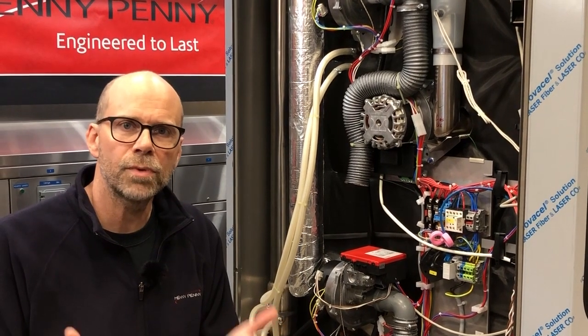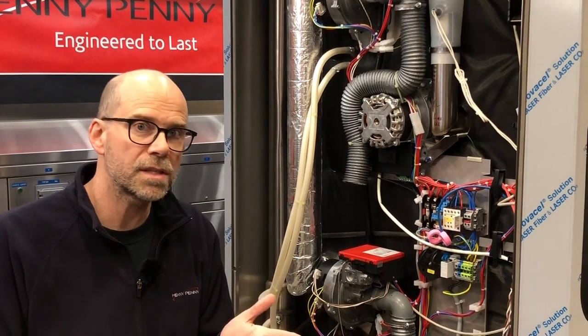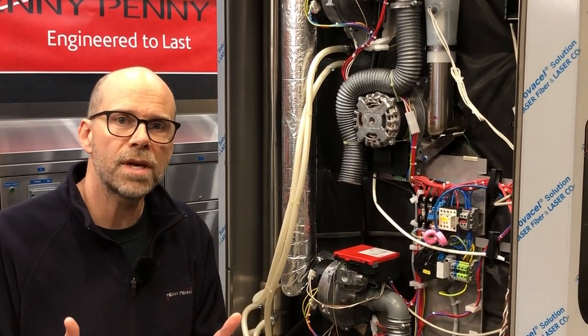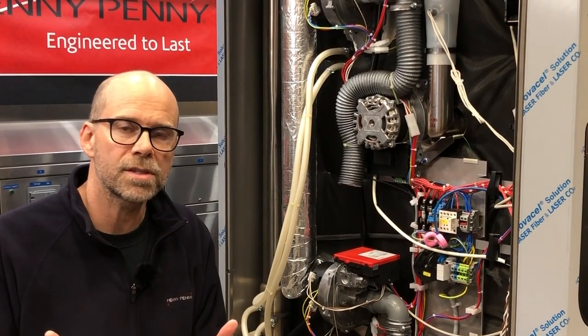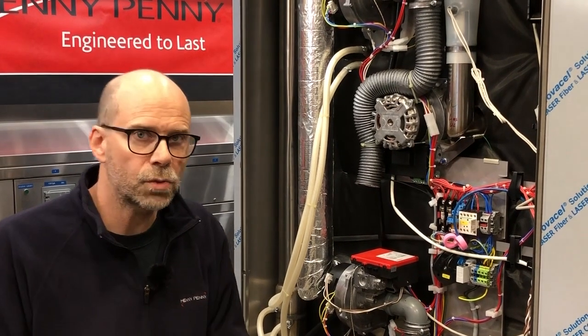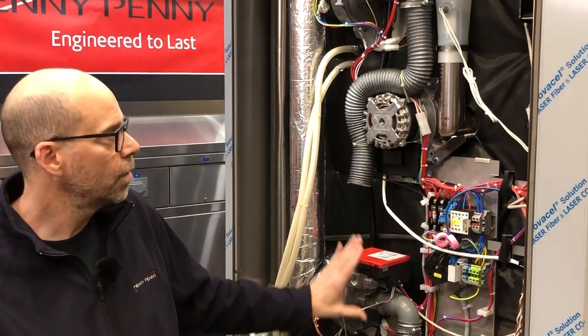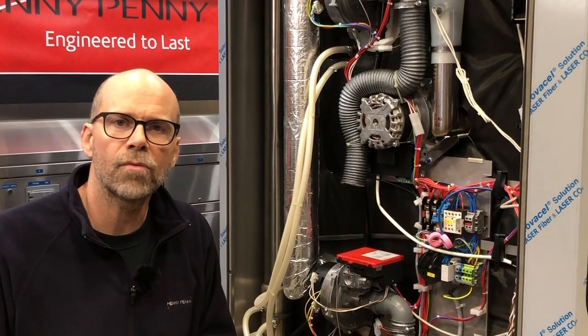One of the most important things you're going to need to do when installing a combi oven — whether it's a 6 pan, 10 pan, or a 20 pan — is to do the CO2 gas percentage analysis. In this case, the 20 pan will have two burner chambers, whereas the 6 and the 10 pan only have one burner.